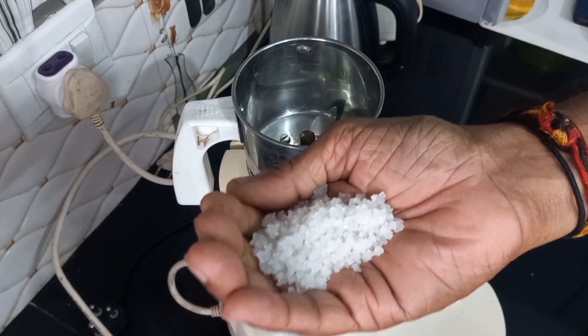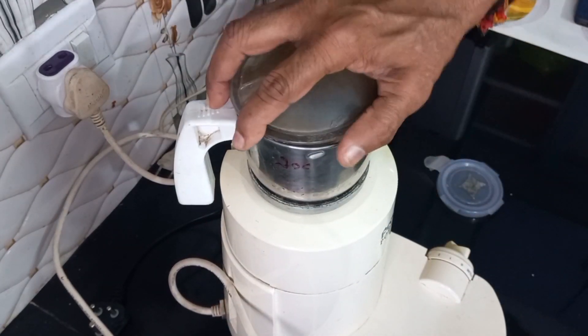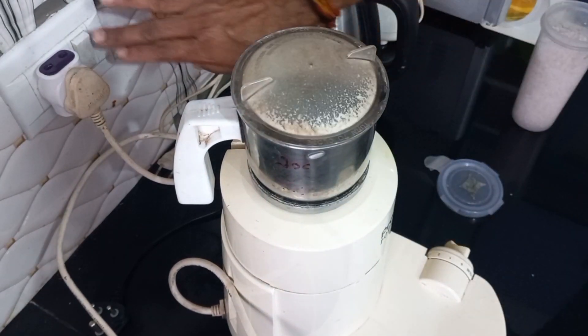I'm going to share some kitchen tips for you. I'm going to use the blade to cut. I'm going to learn how to cut with the blade — take it and use it.